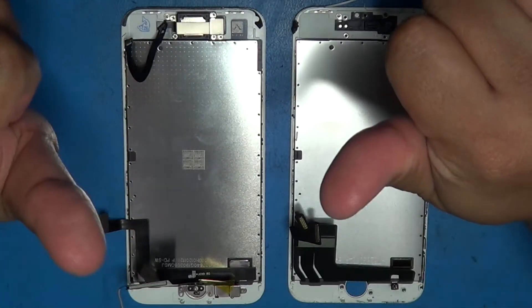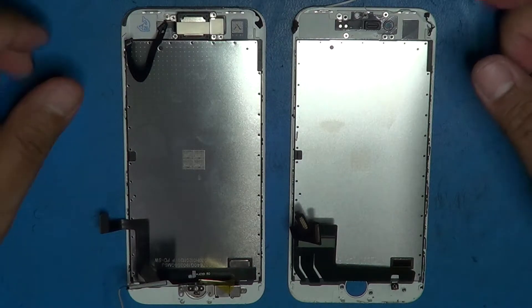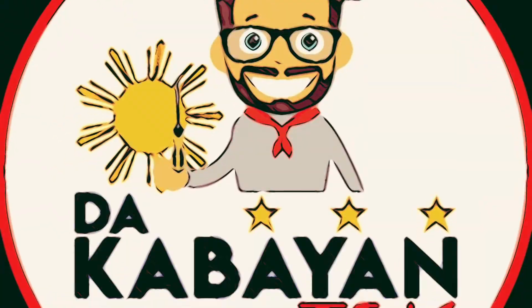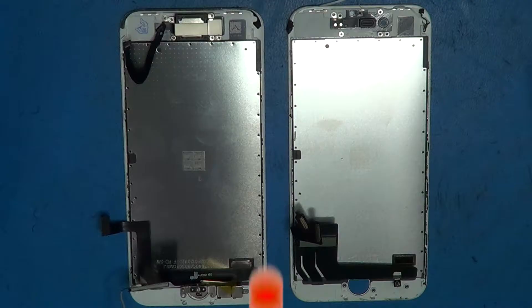Good day mga Kabayan Techers! This is TheKabayanTech. Today is another Tuesday Repair. So let's begin.